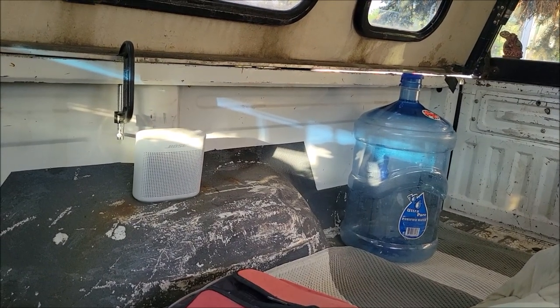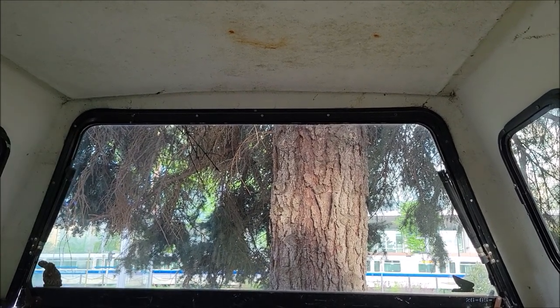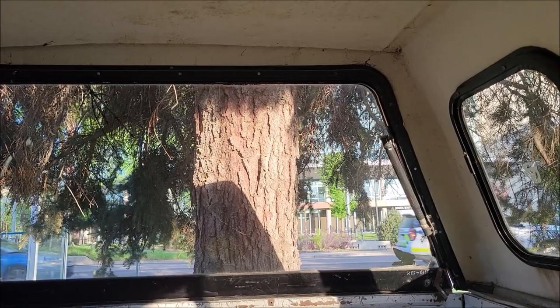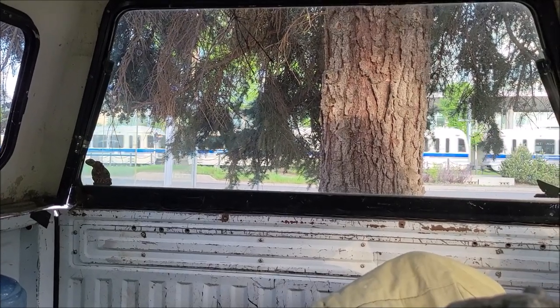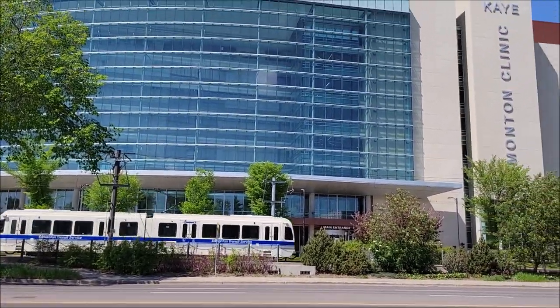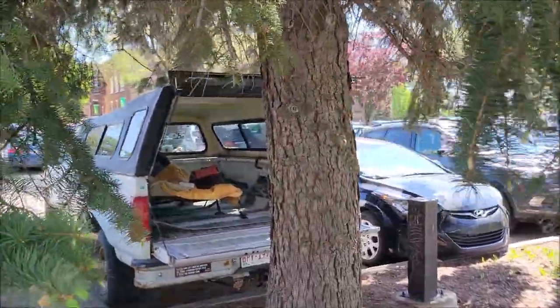I'm all tucked in. I forgot my pillow but this tarp's doing just fine. Got the tunes happening, I'm glad I brought my speaker. I slept good - I almost don't want to get out of bed. It's gonna be hot today; I parked under some shade. I've napped as long as I can nap - it's a waiting game. I'm just gonna hang out at my campground here and maybe have a brewski.